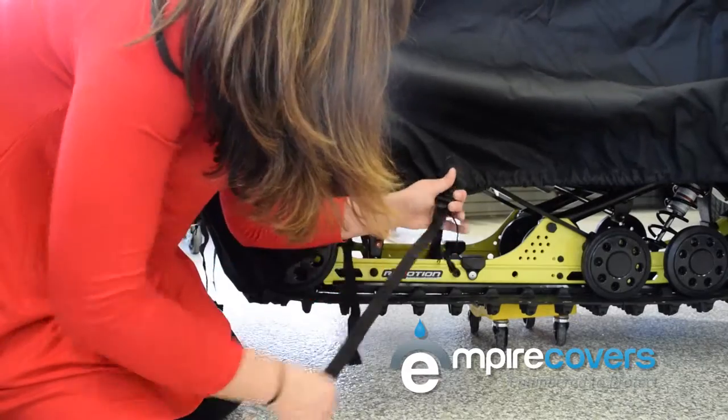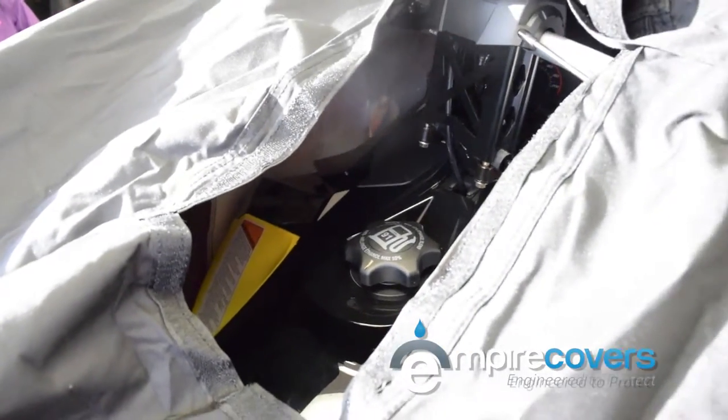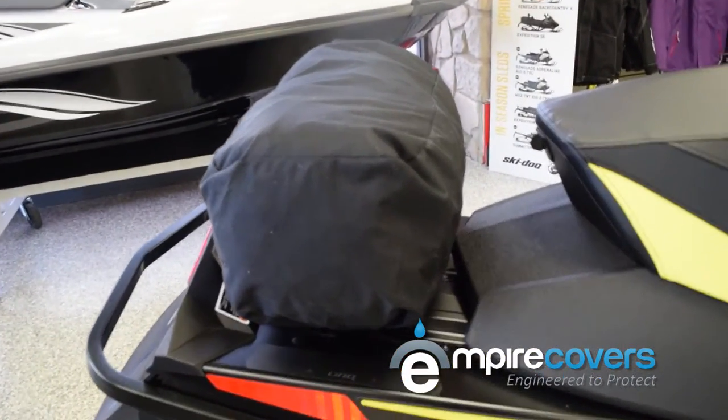It also has a velcro fuel hatch door, which allows you to fill up the snowmobile with fuel without removing the cover. And it all packs up neatly into its own included storage bag.